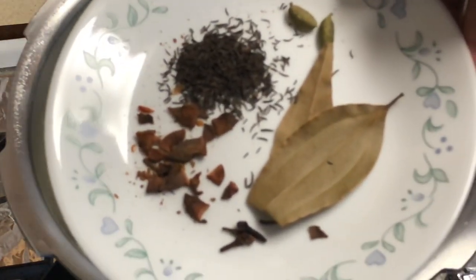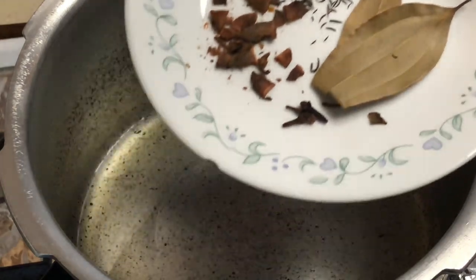Now put the pressure cooker on the pan and add the whole biryani spices.